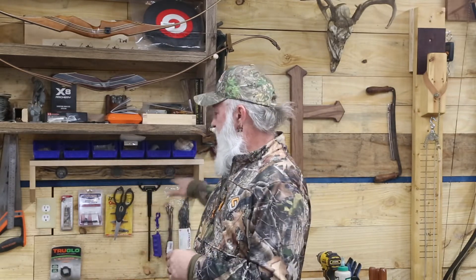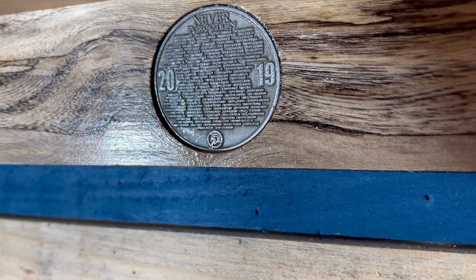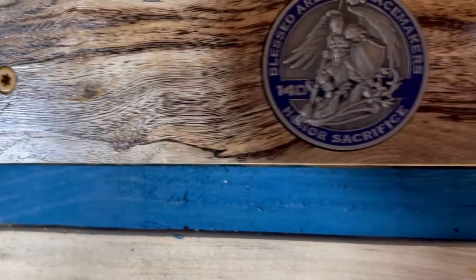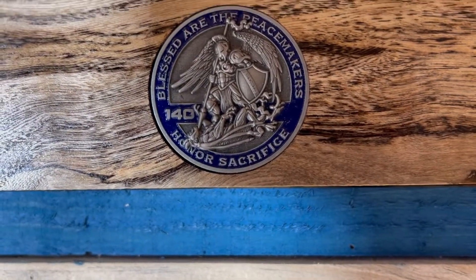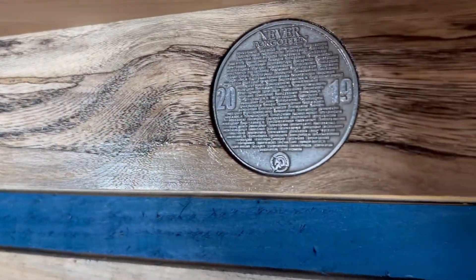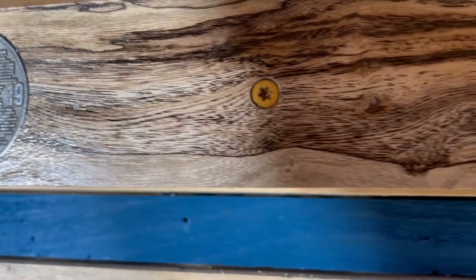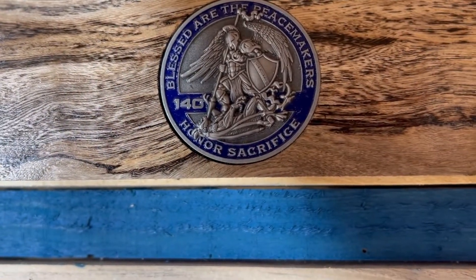Another thing we did on this is it's kind of a little tribute to fallen officers. These coins are in it — I'll zoom in so you can actually see them. They came from a company called Relentless Defender. A lot of the t-shirts you've seen me wearing came from there; they also do memorabilia for fallen officers. As many of you know, I'm a retired police officer, so that's just a way I can honor them. You've probably noticed the thin blue line on my wall, and the containers above are blue as well.